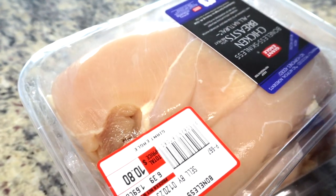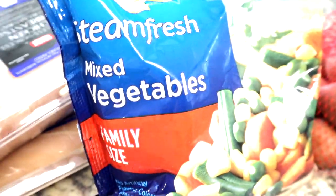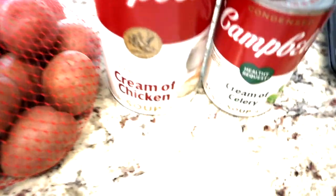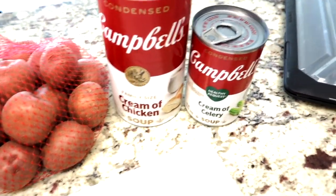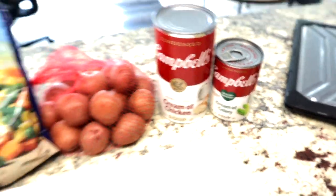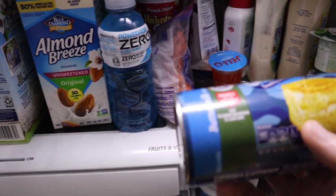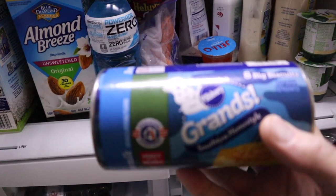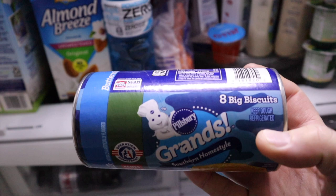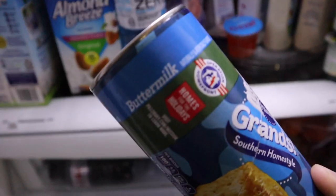We're going to start with three pounds of chicken breast. We've got one large family size of mixed veggies and little red skin potatoes. One large can of cream of chicken soup, and we're adding cream of celery because I like that hint of celery with everything I cook with chicken — makes it the best. One thing I forgot to mention: Pillsbury buttermilk biscuits. We're going to cook those separate in the oven and pour that chicken gravy over them at the end.